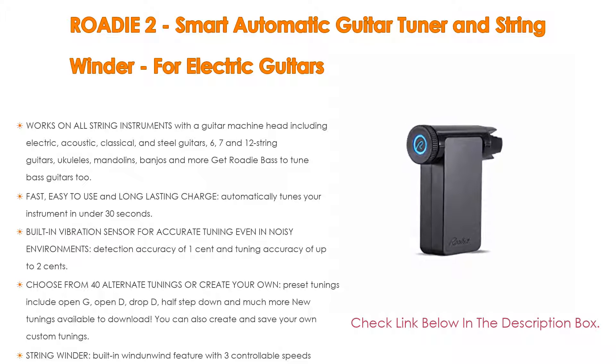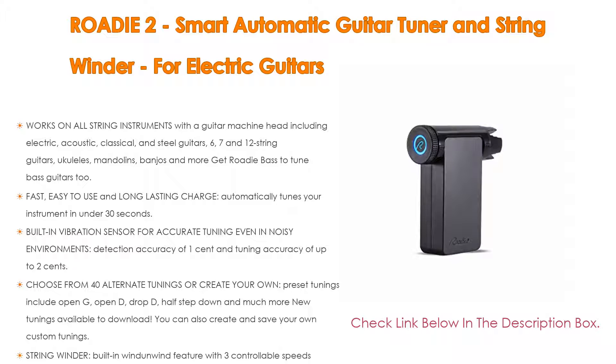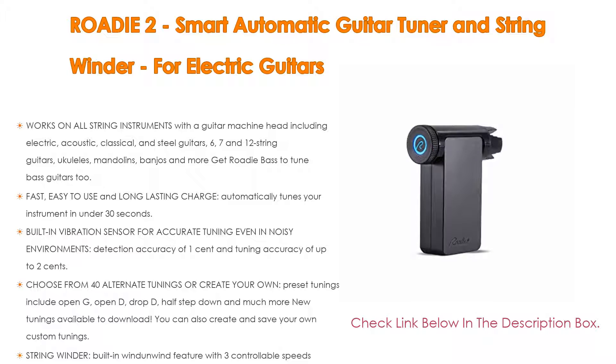It is also fast, easy to use, and long-lasting. It automatically tunes your instrument in under 30 seconds — simply place Roadie on the peg, pluck the string, and watch it do the rest. The battery can last as long as one month on a single charge and is easily recharged with its included USB-C cable. It has a built-in vibration sensor for accurate tuning even in noisy environments, with detection accuracy of 1 cent and tuning accuracy of up to 2 cents.